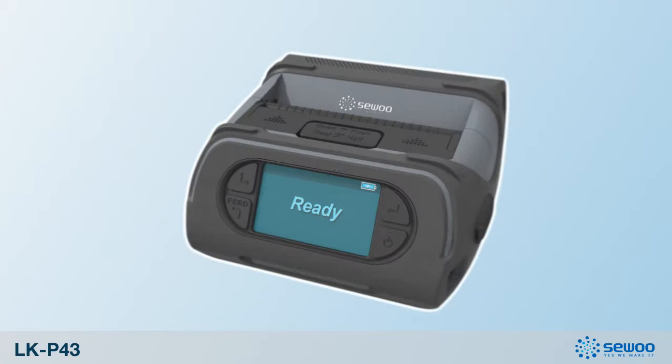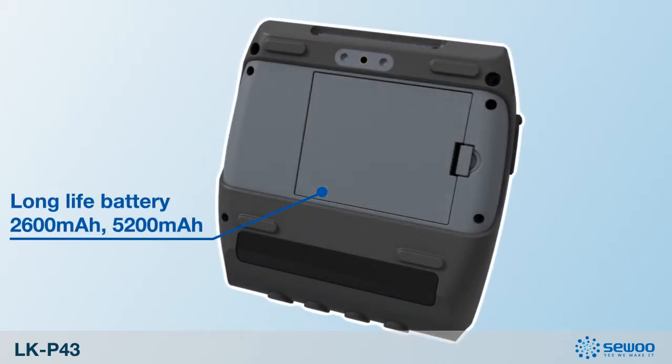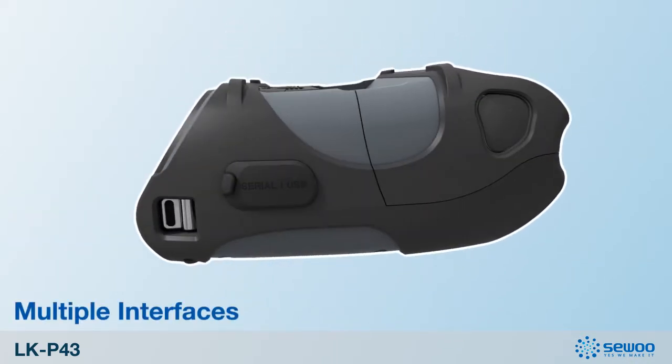It has options of 2600 mAh and higher capacity 5200 mAh batteries, and multiple wired and wireless interfaces that will help you use it more efficiently.